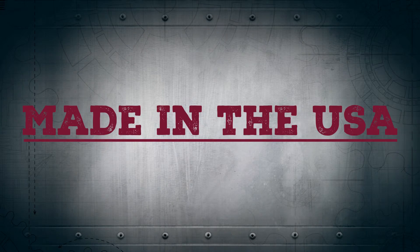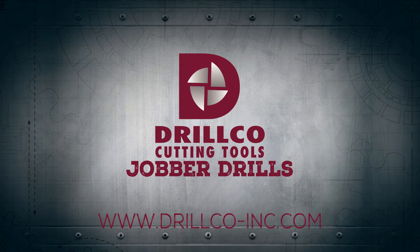Penetrating, durable, and made in the USA — Nitro Jobber Drills, from DrillCo.